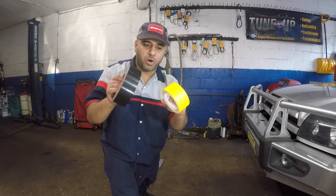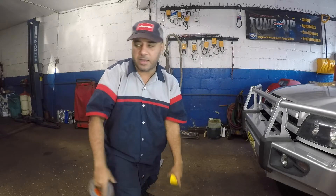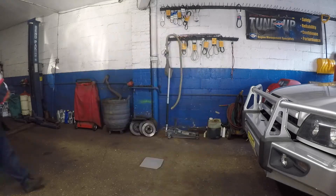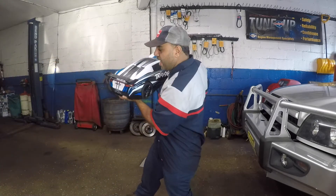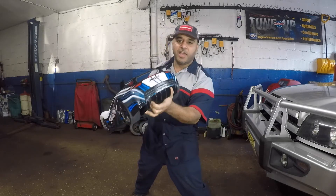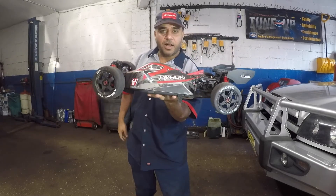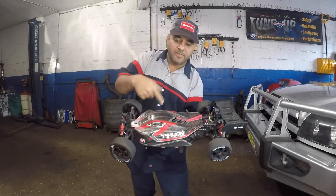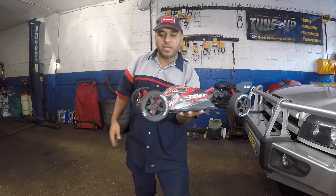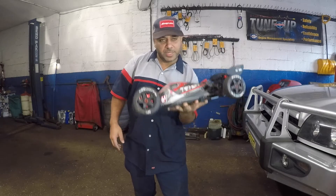I'm gonna do tug-of-wars — let's get this thing going and I'll show you what we got. We got the Arrma Felony. Then we got the X01 made by Traxxas. Imagine this in a tug-of-war with the tape on the tires. You got the Typhon in the house. We're gonna put some tape around these wheels, push it out there, and let's see what we can do without crashing.